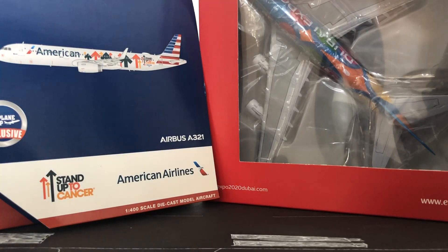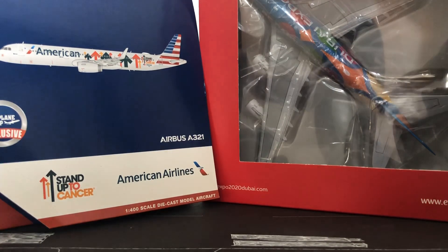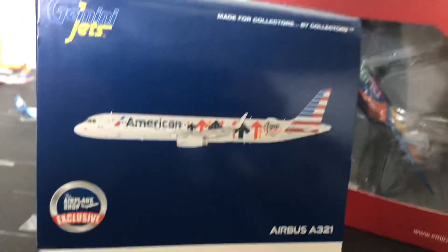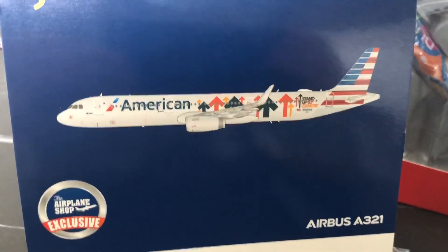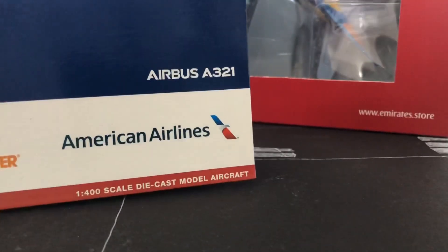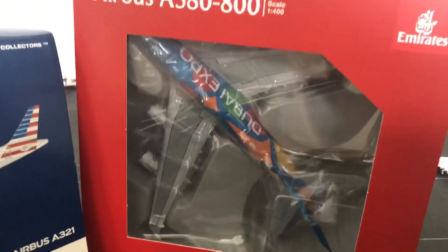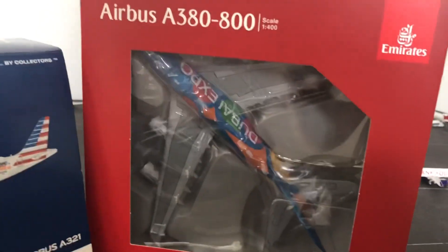What's going on guys, and welcome back to Chase's Aviation. Today I'm going to unbox two Gemini Jets 1-400 scale models. The first one is an American Airbus A321 in the Stand Up Cancer livery, and then the next one, which I'm excited about, is an Emirates A380 in the Dubai Expo livery.